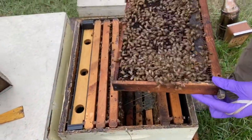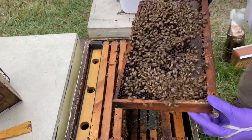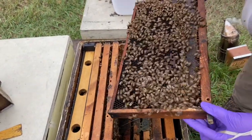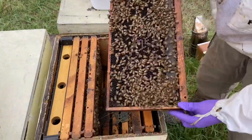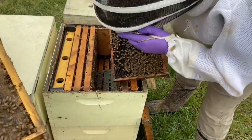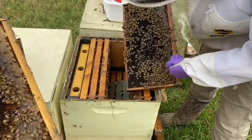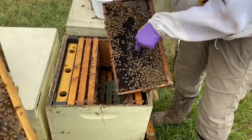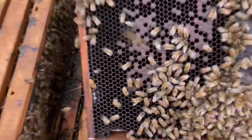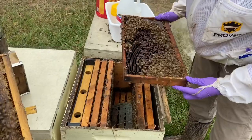I see some capped brood on this frame, which is nice. I didn't see much or any capped brood on that other one. There's also some larvae — the larvae are looking good — and I also see some eggs in the center. She's filled it in well, which is good to see, because at first glance it might look kind of spotty, but where there are spaces she's filled them in with either eggs or larvae.